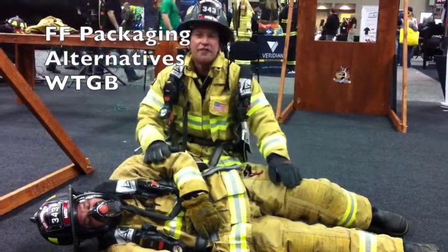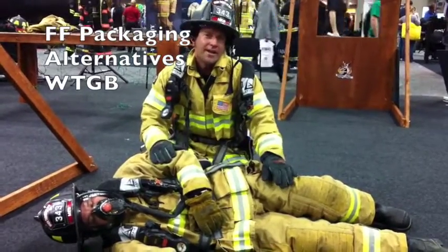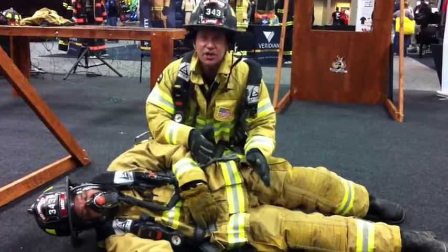Continuing with our packaging of a downed firefighter, we're going to go over an alternative way when the primary way is not successful. The air will be managed, then we're going to transition to the belt.